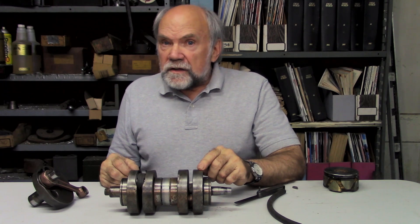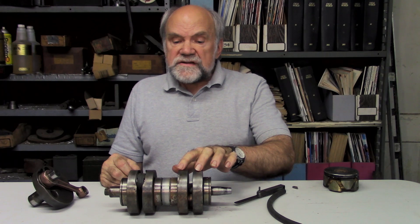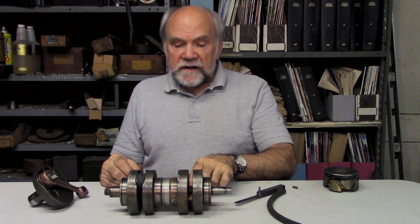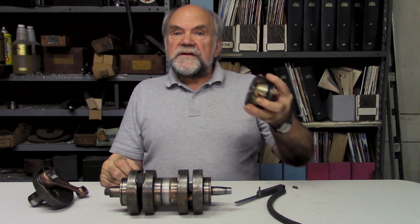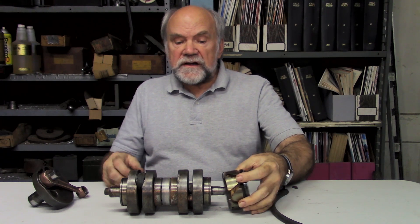We can't hear it because the engine's making so much other noise, but it's making sound. This system of two masses and a crank pin is reduced in frequency by adding the mass of the ignition rotor on the ignition end.